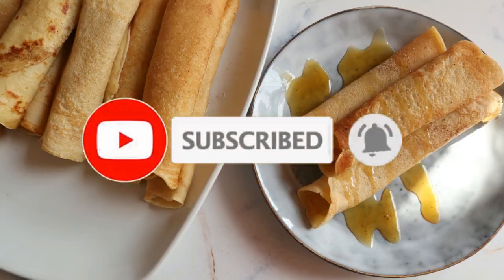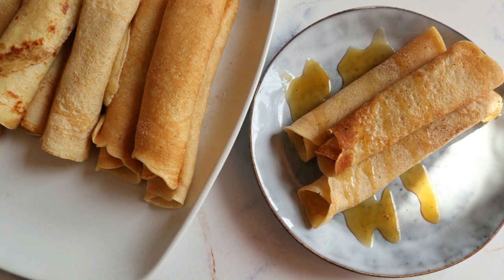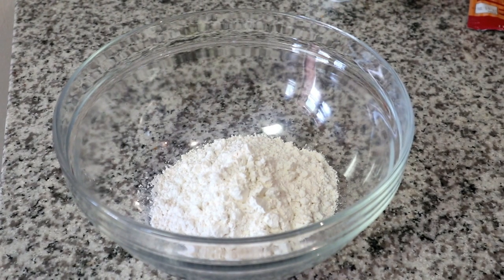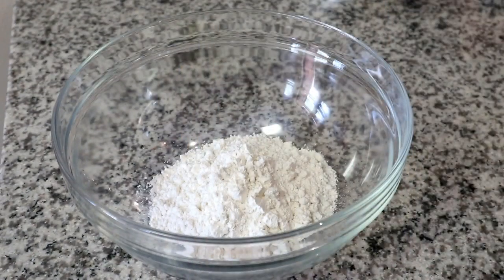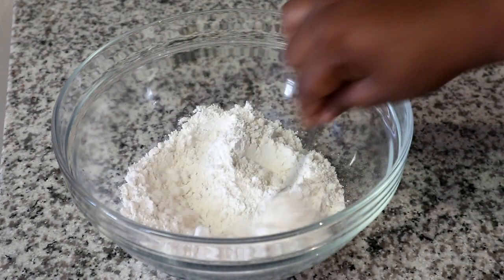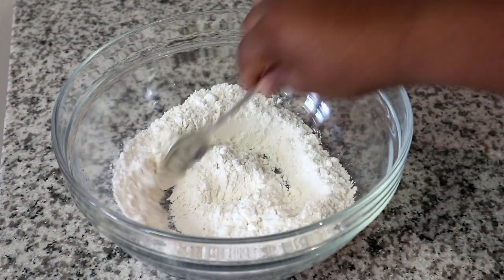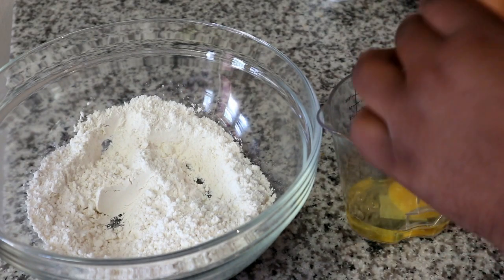If you're new here, please don't forget to hit that subscribe button and the bell so you don't miss a single recipe from me. All the measurements will be available in the description box below. We're starting off with some flour in a bowl, and to that I'm just going to be adding some baking powder, then I'll mix it to distribute the baking powder into the flour.